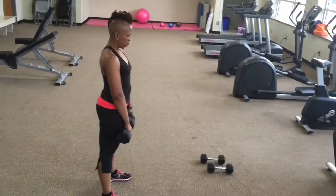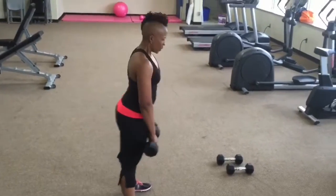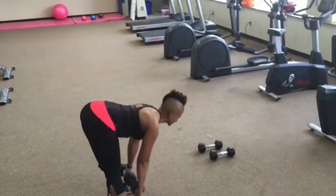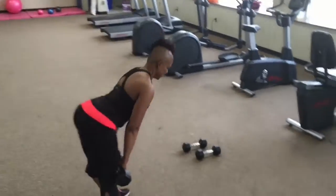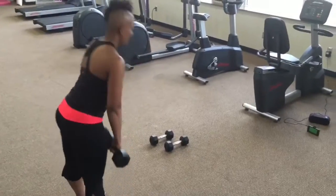Keep your weights close like you're shaving your legs. Get as many in as you can, make sure you're breathing — really work the back of the body.